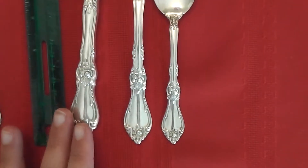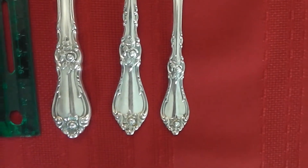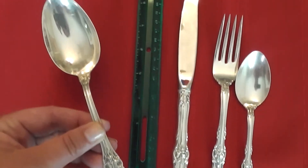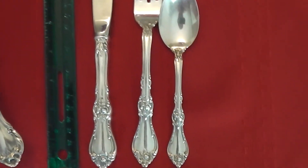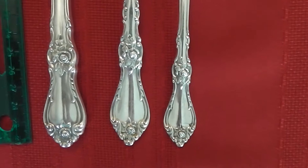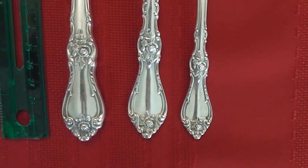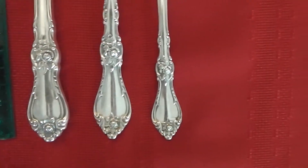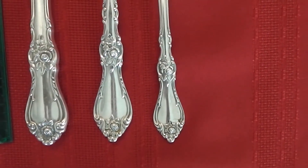Let's zoom in on all three pieces. Like I said, this is the serving spoon, which is just a larger scale. This is the luncheon or place size, and as you can see, each of the handles on the knife, fork, and spoon of the Royal Rose share the same pattern — just scaled down to fit each piece.